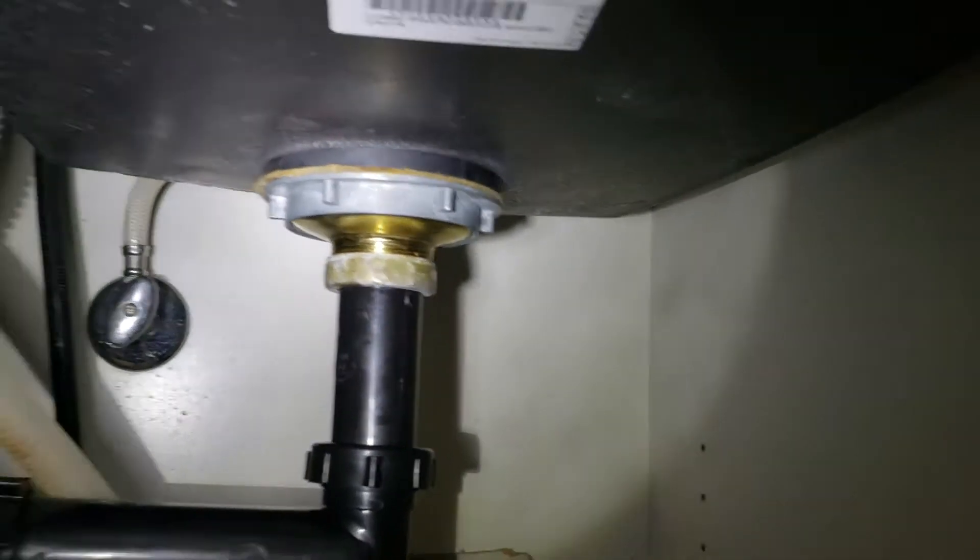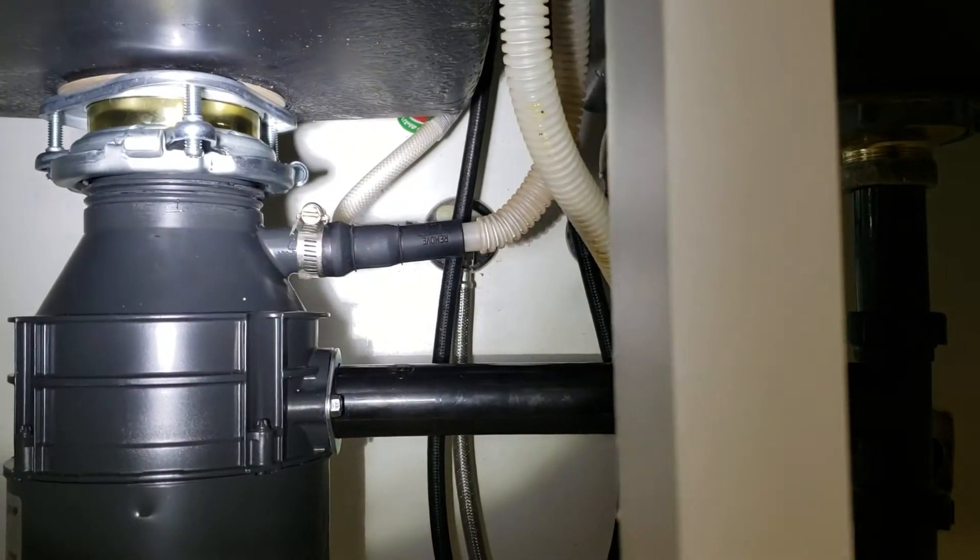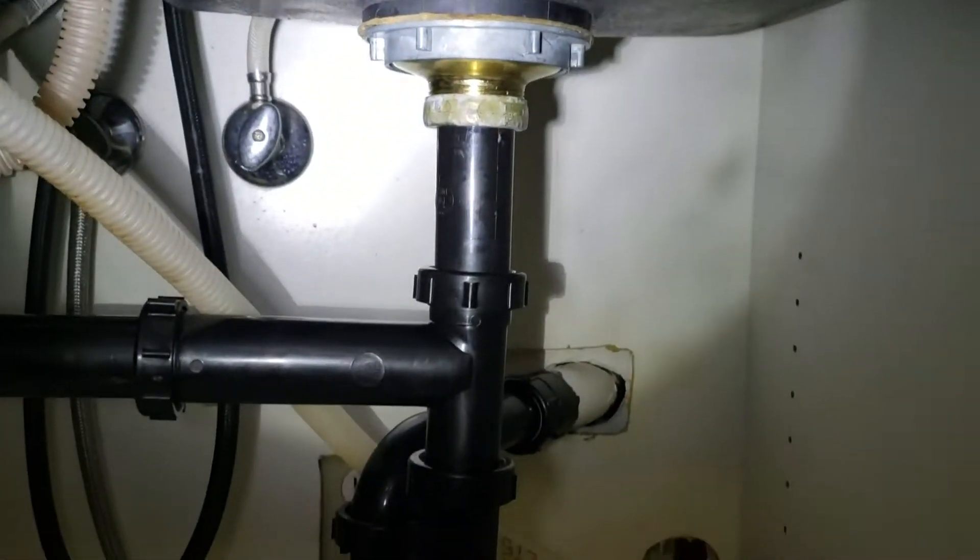Just monitor this. As with all your plumbing, go through occasionally, pop open the cabinet and take a look to see if you've got any water dripping anywhere. But everything looks good in here.